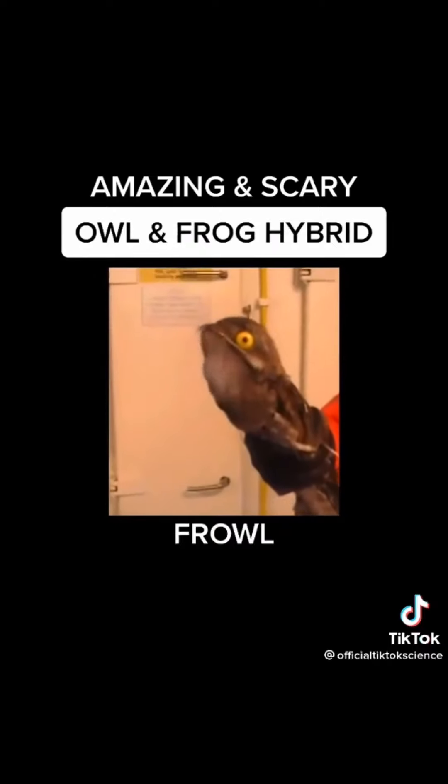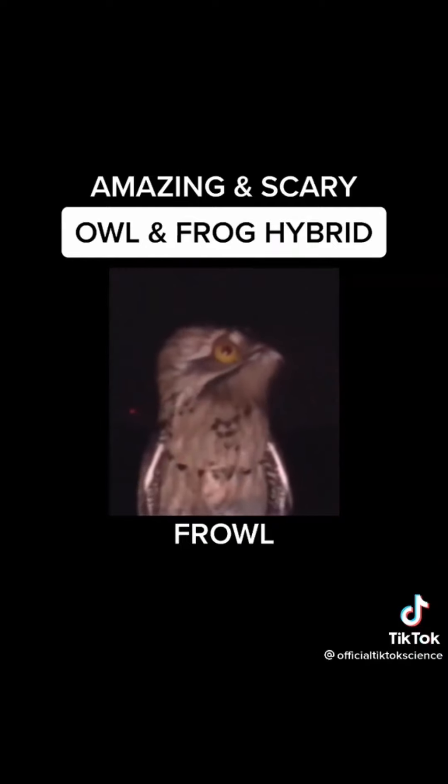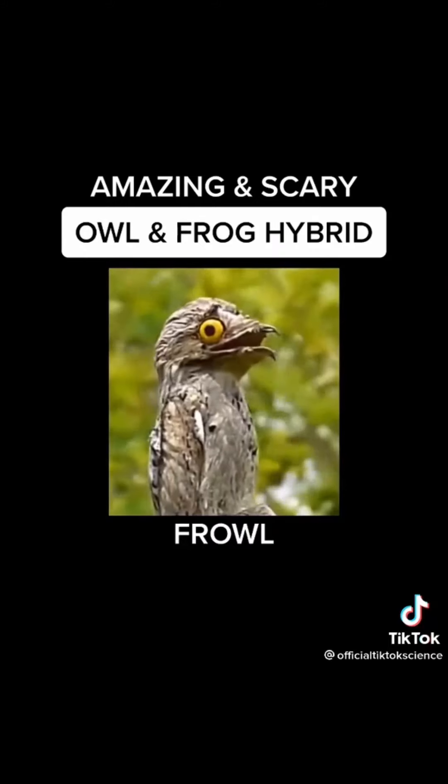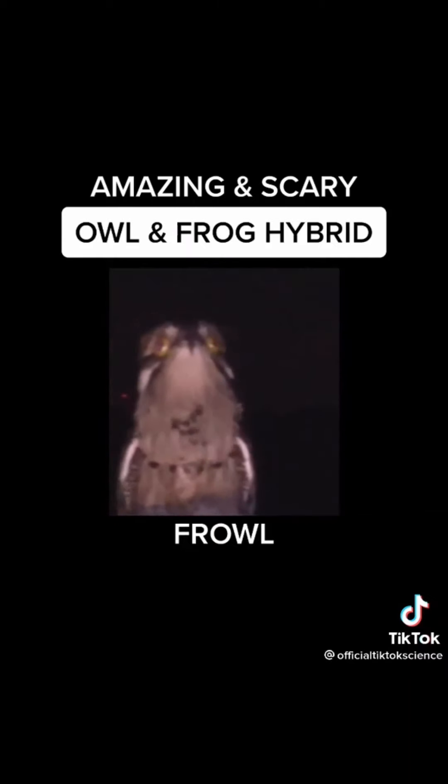This creature was far more dangerous than I had expected, and I needed gloves and a full suit to handle him. I set him free but he kept returning to my home. Look at his eyes. This creature is one of the most amazing things I've ever created.